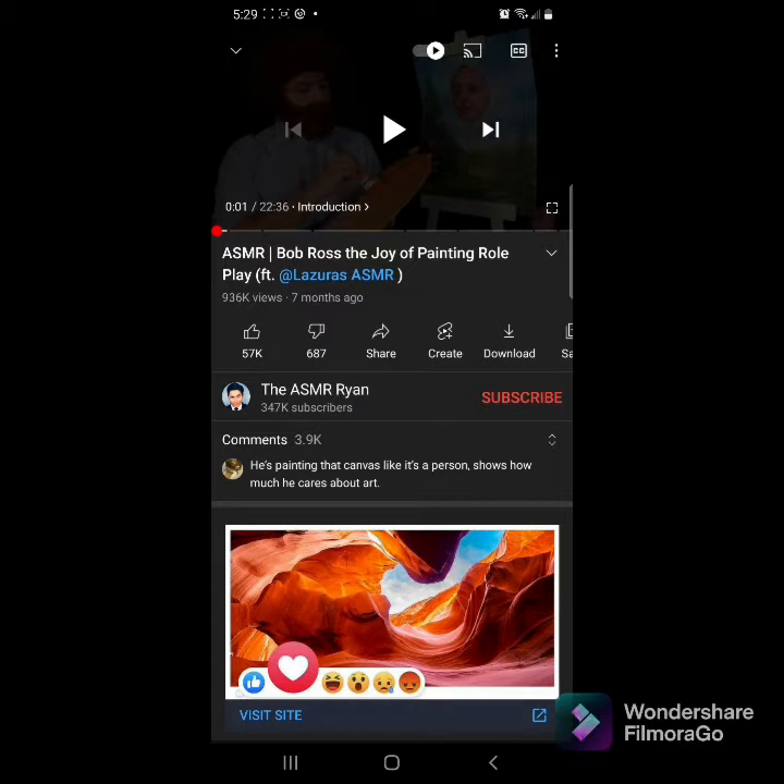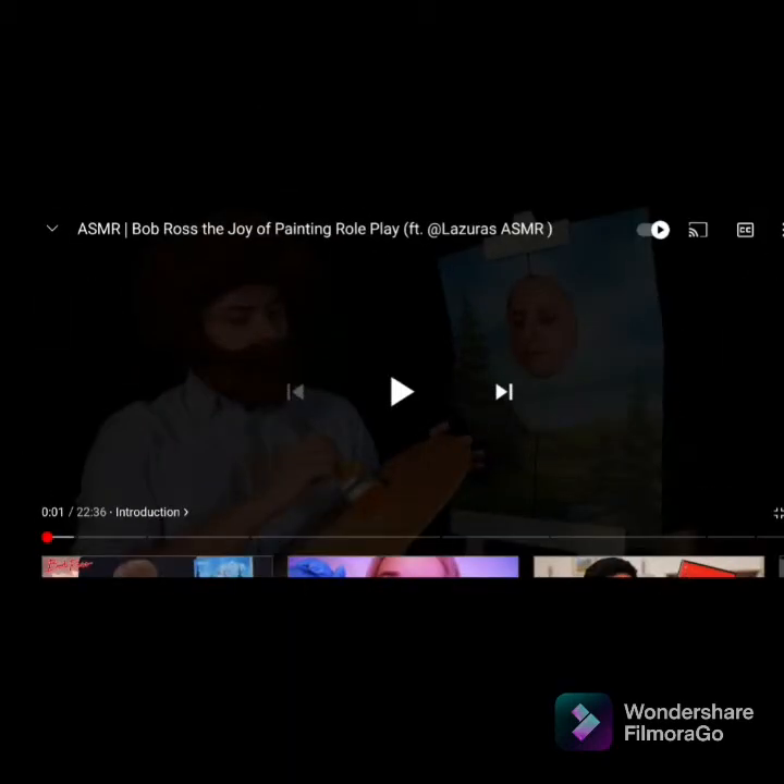Hello everybody, welcome back to a new video today where we're going to be reacting to Bob Ross ASMR — Bob Ross: The Joy of Painting roleplay. This was made seven months ago. Without further ado, like, comment, and subscribe. Let's start the video.